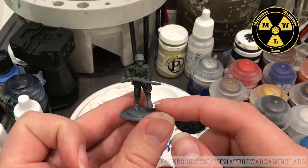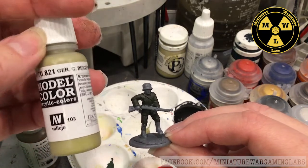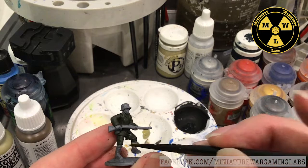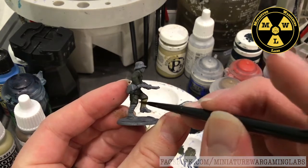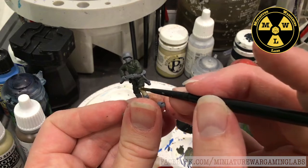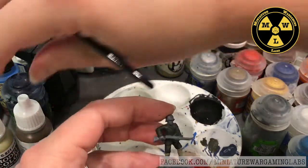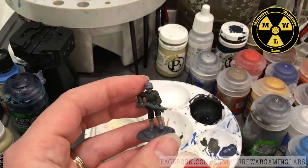Next I'm going to cover his gaiters and boots. For the gaiters I'm using Vallejo German Camouflage Beige from the World War II set — this goes on pretty quickly. The gaiters are done. For the boots I'm going with Vallejo's German Camo Medium Brown, also from the World War II German infantry set.